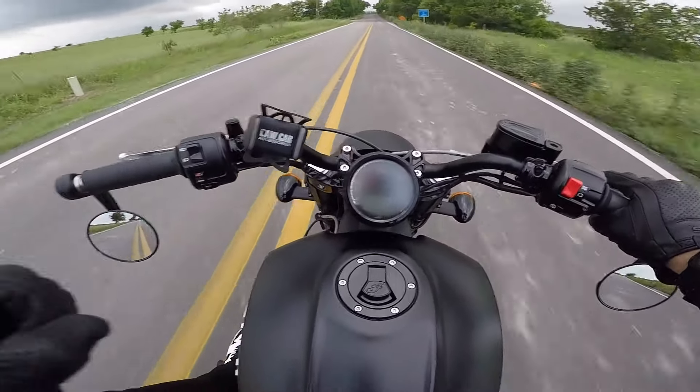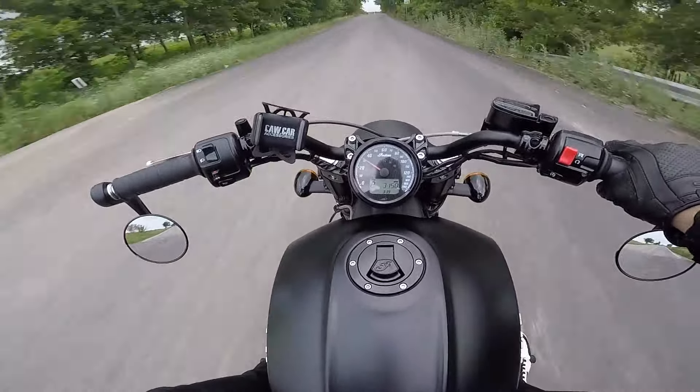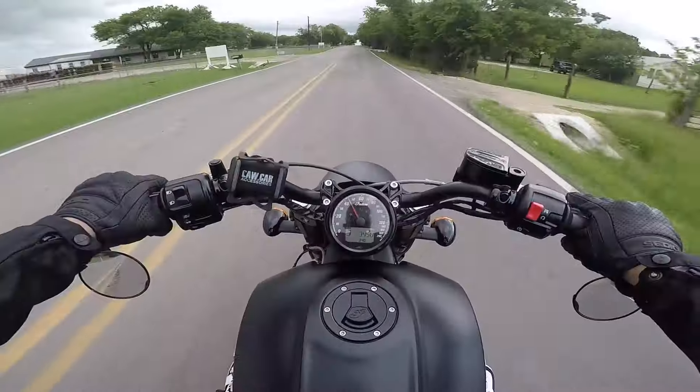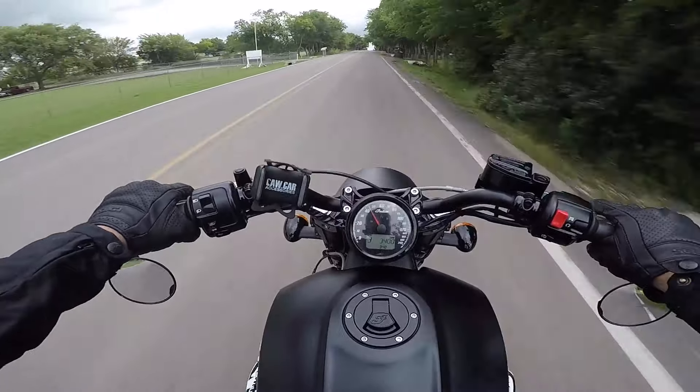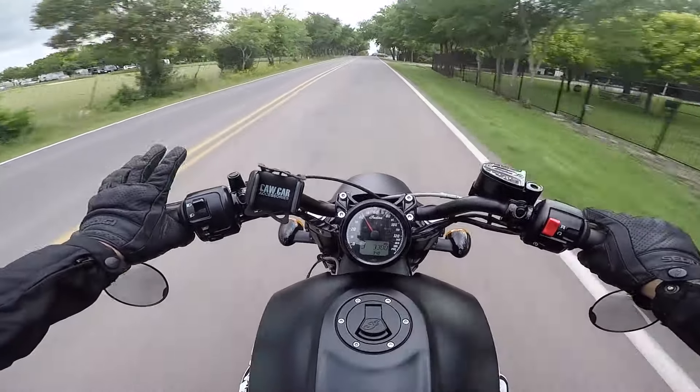I love how this sounds. Not only that, the performance on this bike is totally different — night and day. It's definitely on the louder side, but I've heard exhausts way louder than this one, especially at idle.